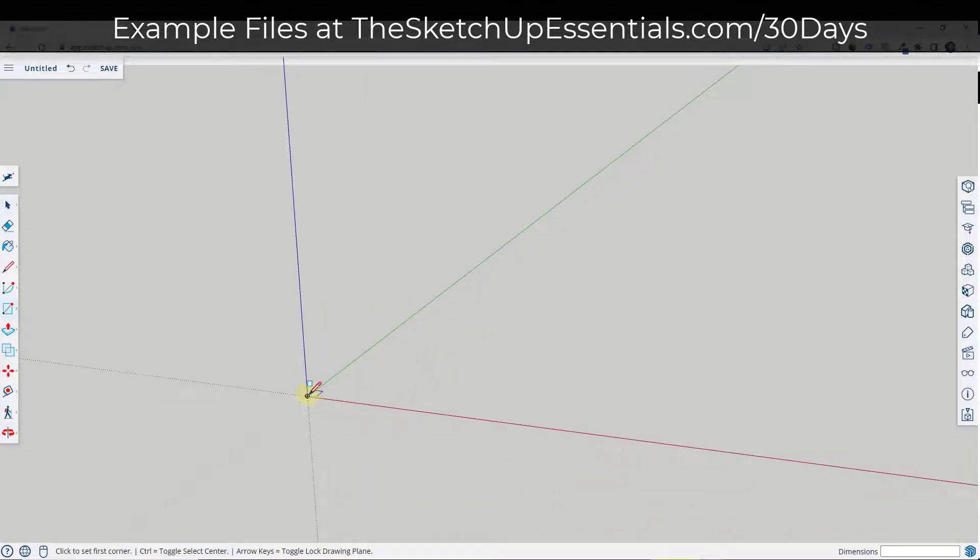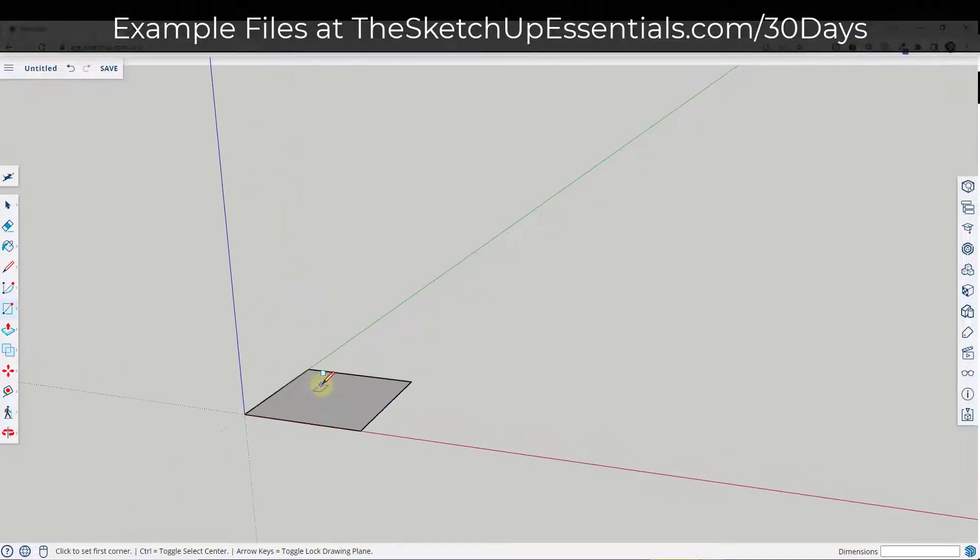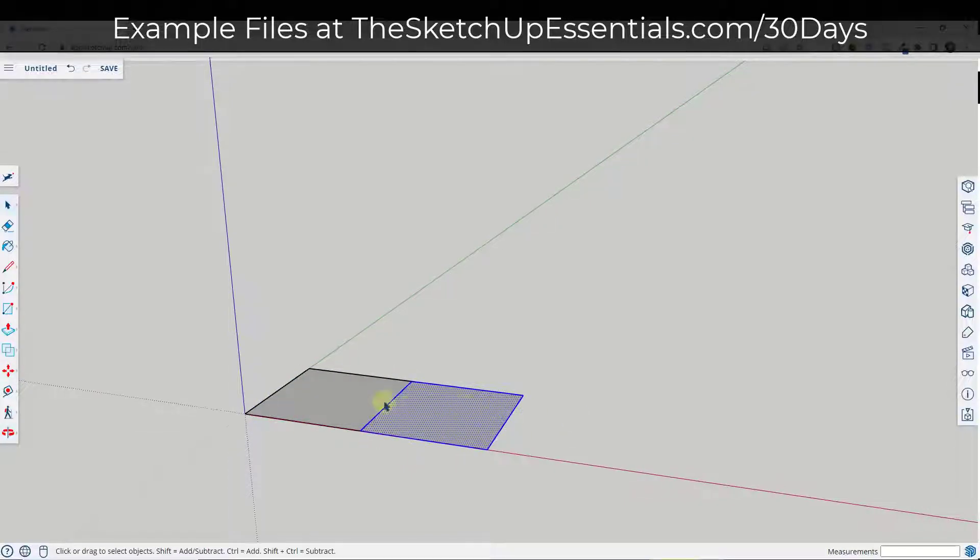To do that we're going to start by tapping the R key on our keyboard to draw a rectangle. In this case we're going to draw a two inch by two inch rectangle, and then we're going to make a copy of it using the move tool. So select move tool in copy mode — M, control, click, click. So we've got our two different board pieces right here.